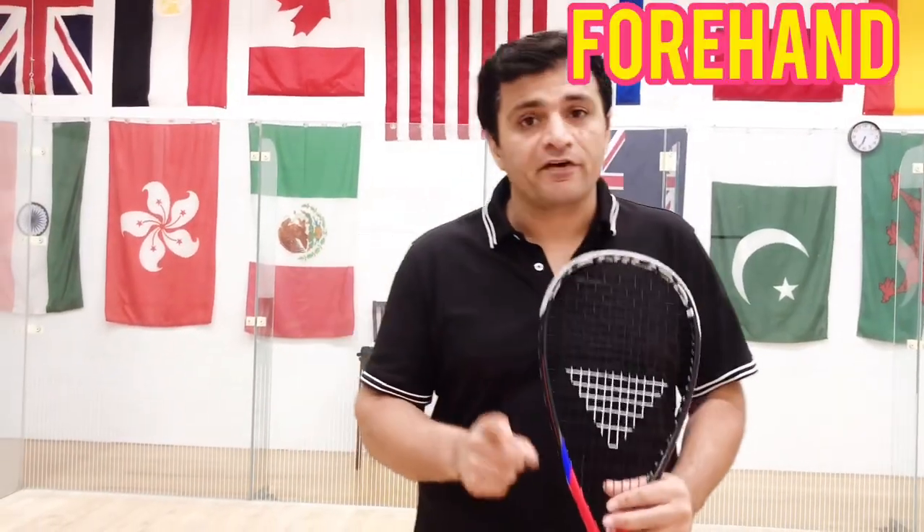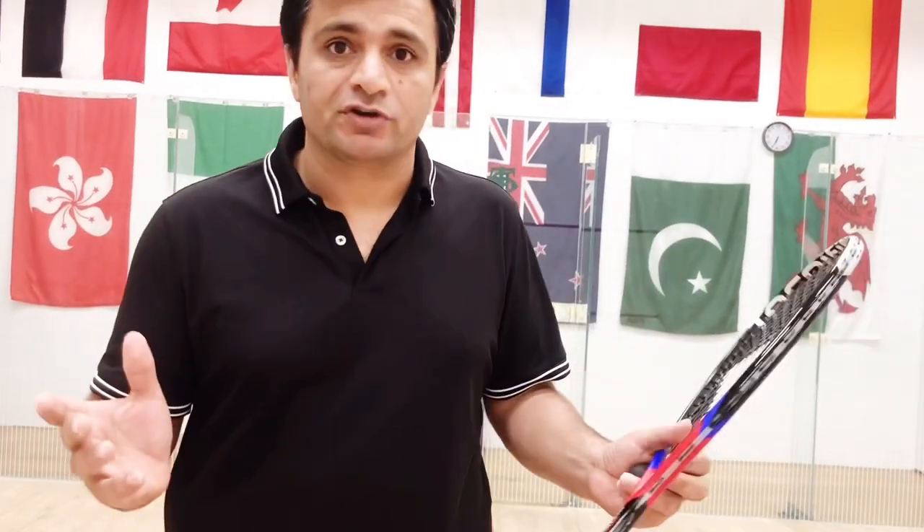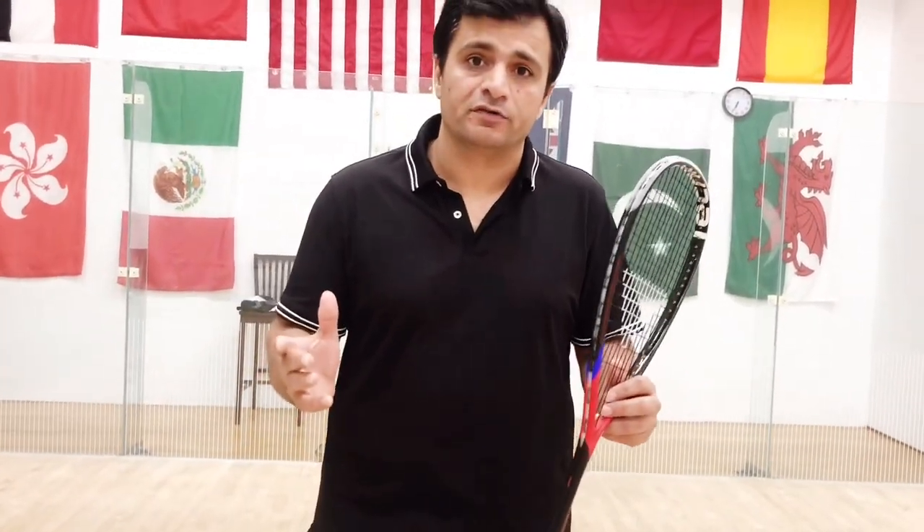Hi everyone, hope you're having an amazing day. This is your coach Shahid Zaman Khan. Today I'm going to teach you how to hit a proper serve. Serves are very important in squash — so many times you can win a point on a serve if you have a good tight serve in the wall. Your opponent can make a mistake or give you a very weak return.